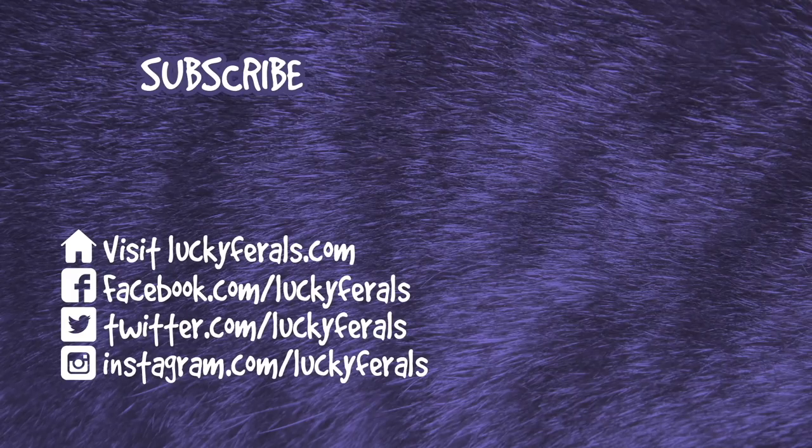Thank you for watching this Lucky Ferals video. If you enjoyed it, please give it a thumbs up. Please subscribe if you'd like me to post more videos, and please make sure to check out these other videos that were selected especially for you. Bye!